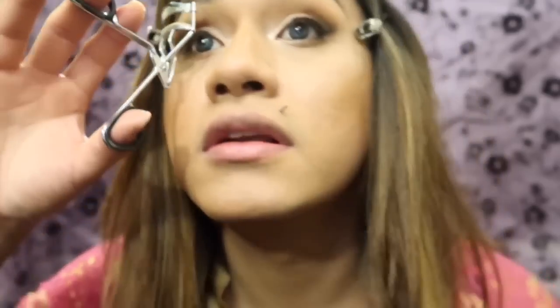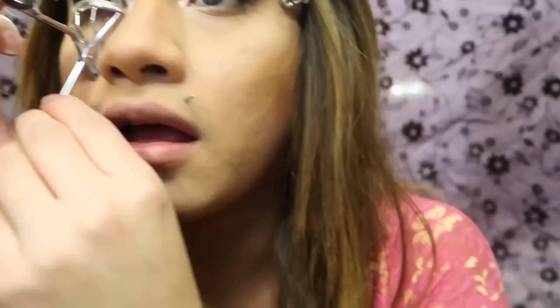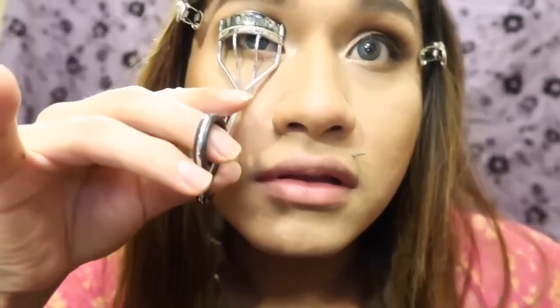Moving back to the eyes — what I do to make the false eyelashes blend in with my natural ones is you have to curl your lashes. So I'm going to take my eyelash curler and look in the mirror because I don't want to pinch my eye. You want to give it a little curl.